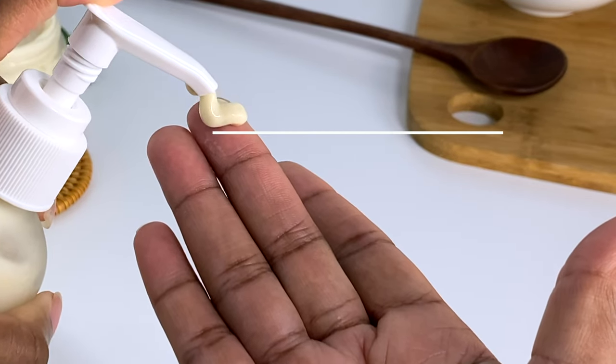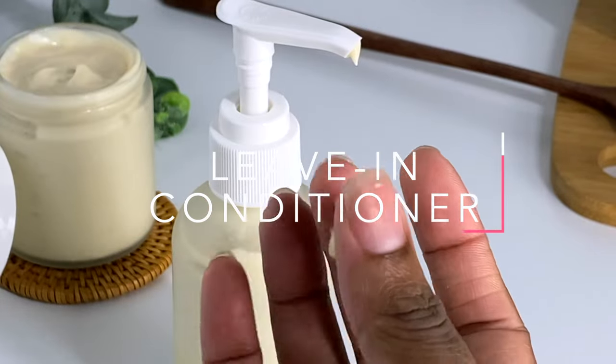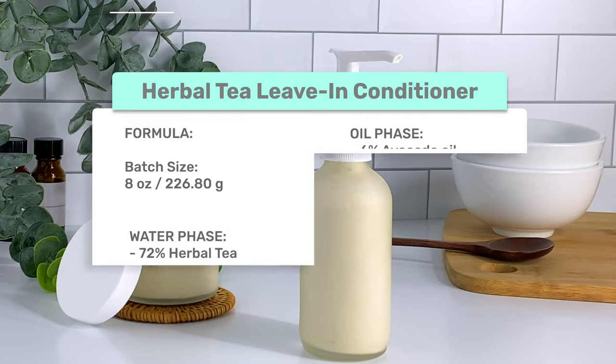Hi guys, it's Yaya and welcome back to my channel. Today we're making an herbal tea leave-in conditioner with a ton of slip. I'm super excited to jump right into this video with you guys.